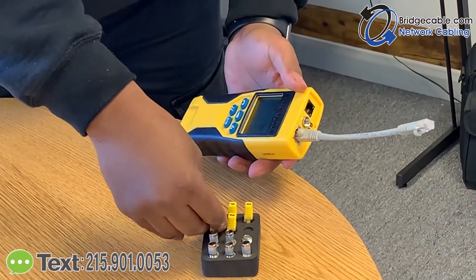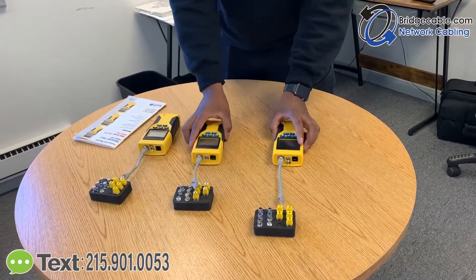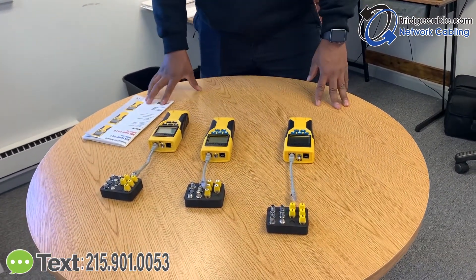So it eliminates toning. It's a fairly simple tester, very effective, gets the job done.